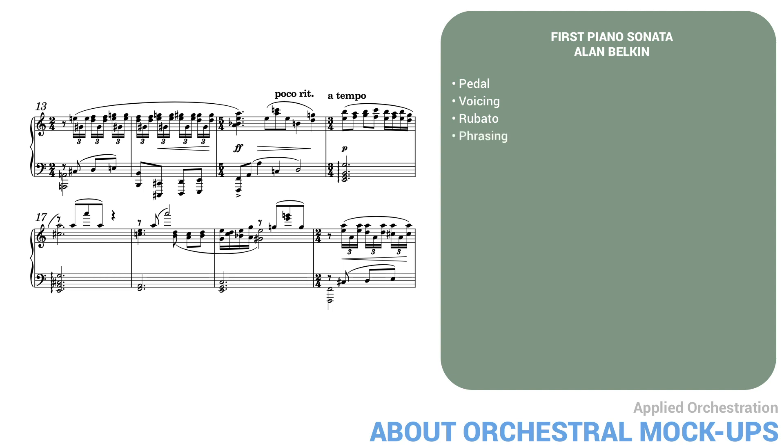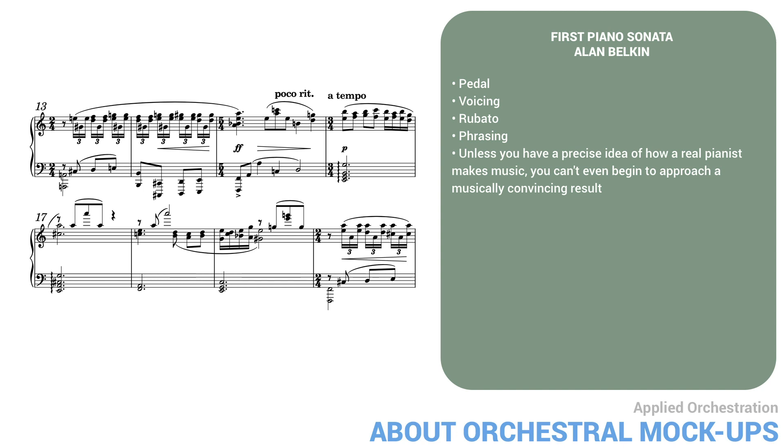And fourth, phrasing. Apart from rubato, phrasing at the piano depends on a lot of subtle differences of volume between successive notes. For example, the triplets in the first bar shouldn't all be equal — the first note of each group is part of a rising line and needs to be slightly accented. The point here is that unless you have a precise idea of how a real pianist makes music, you can't even begin to approach a musically convincing result. And my edited version could sound even better with more time and effort.